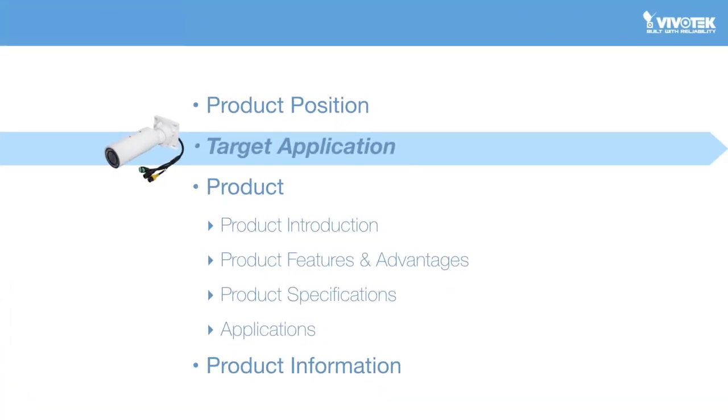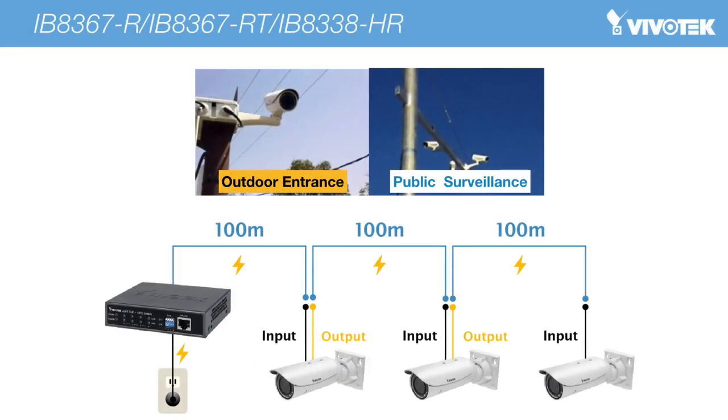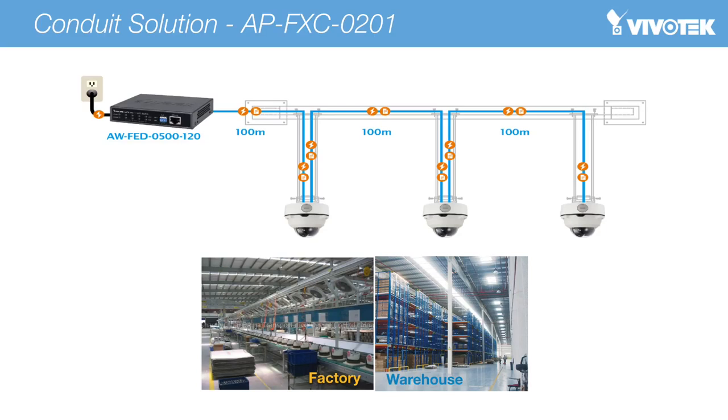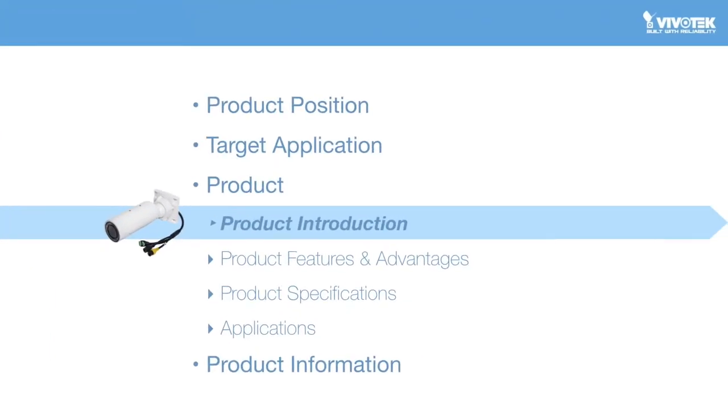Now let's take a look at the target applications for this series of cameras. Vivotech's R series cameras are designed for applications in large areas in which a power line would be a problem. Therefore, outdoor applications like outdoor entranceways and public surveillance are the key target markets. For indoor applications like factories and warehouses, Vivotech also offers a conduit box enclosing a 1-in, 2-out PoE extender to install with its dome cameras. The conduit box seamlessly extends the functionality of dome-type cameras and equips them with PoE extender capability.